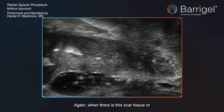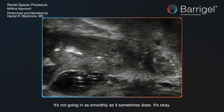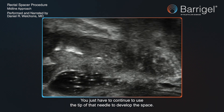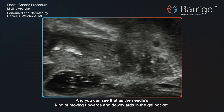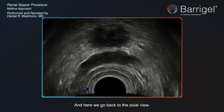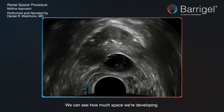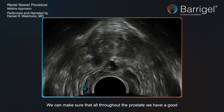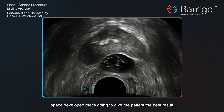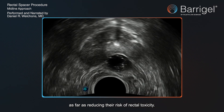When there is scar tissue and it's not going in as smoothly as it sometimes does, that's okay. You just have to continue to use the tip of that needle to develop the space. You can see the needle moving upwards and downwards in the gel pocket. Going back to the axial view, we can see exactly how much symmetry we have, how much space we're developing, and make sure that all throughout the prostate we have a good space that's going to give the patient the best result in reducing their risk of rectal toxicity.